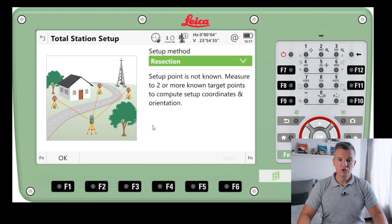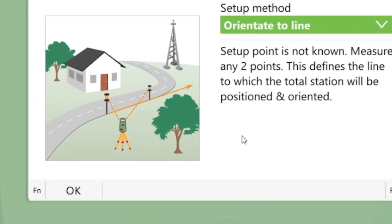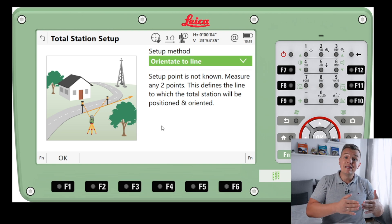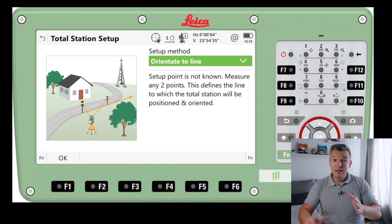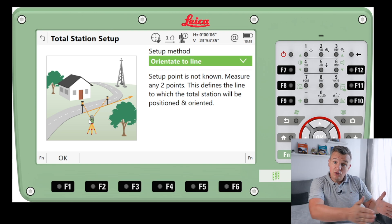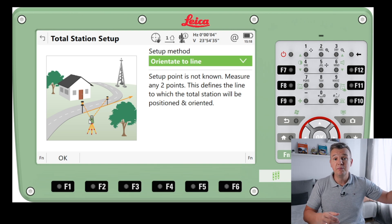There's one more useful option — Orientate to Line. You shoot two points and that orients your instrument to a new line. I'd compare it to creating a reference line by shooting two points. With a reference line you get length and offset; this is a bit different — you orientate your station so you'll have a point at zero-zero with a north and easting on new axes. This is very useful when you land on a job with no control points — maybe there's an old building you have to refer to. You set that line, set everything else to it, then later export the data and relate it to existing features.